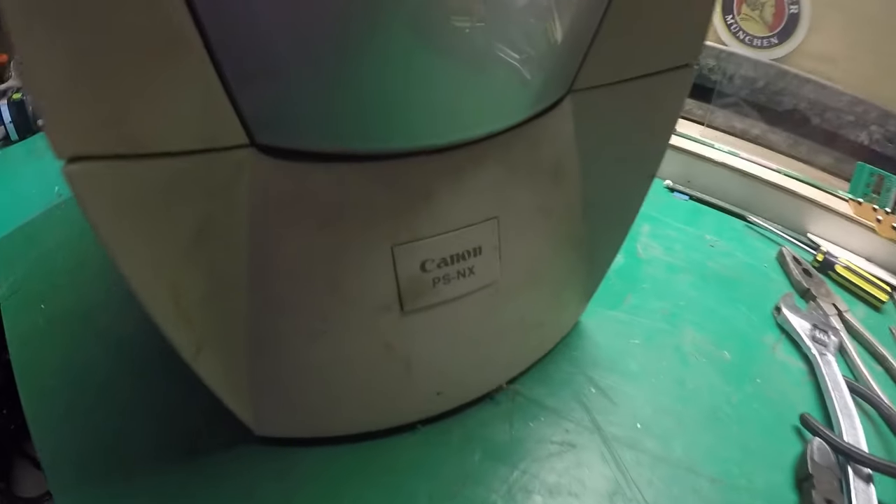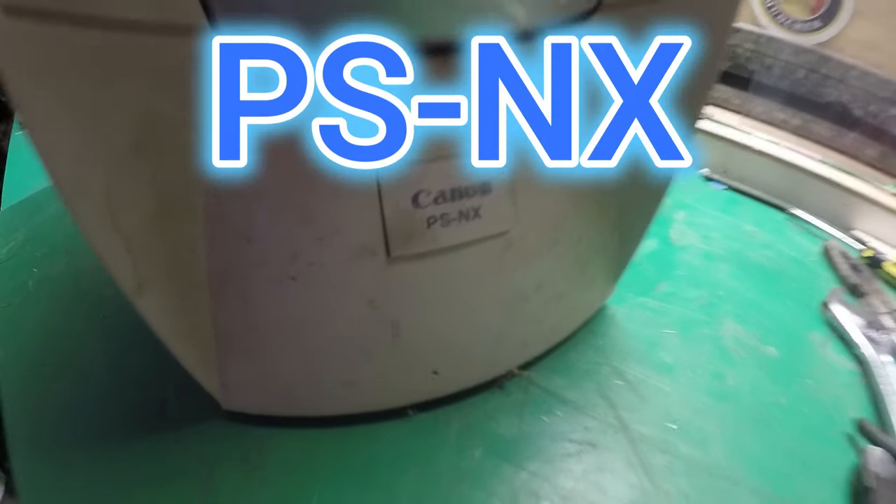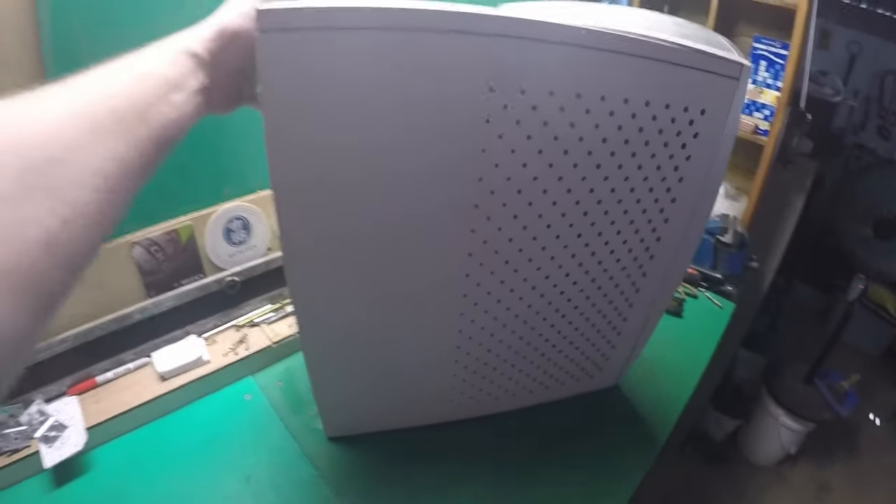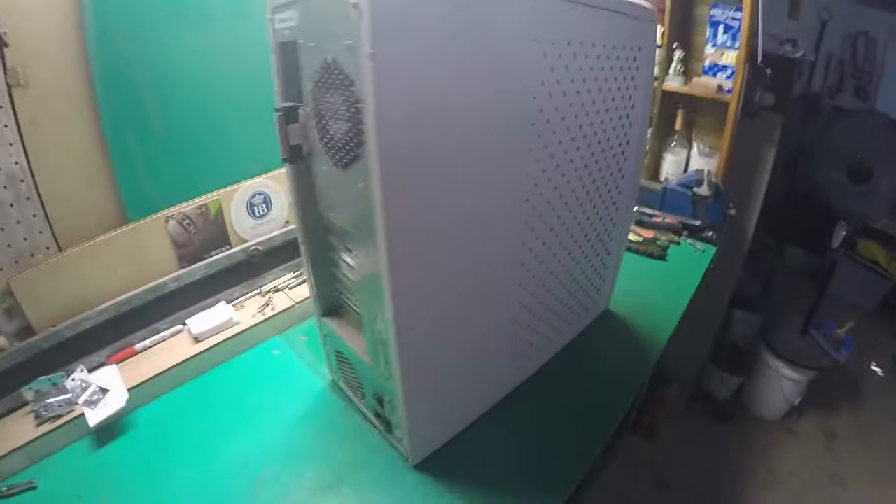G'day guys! A few months ago I picked up this Canon — the number PSNX — it's a fiery server apparently, picked up for $5 from the tip shop.